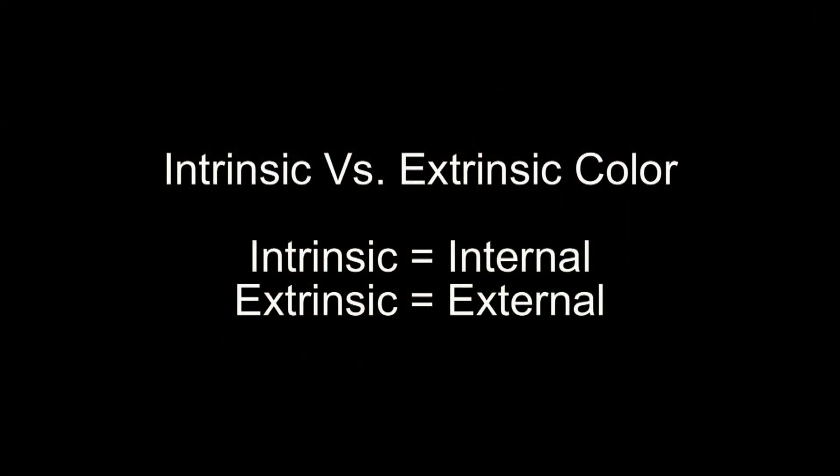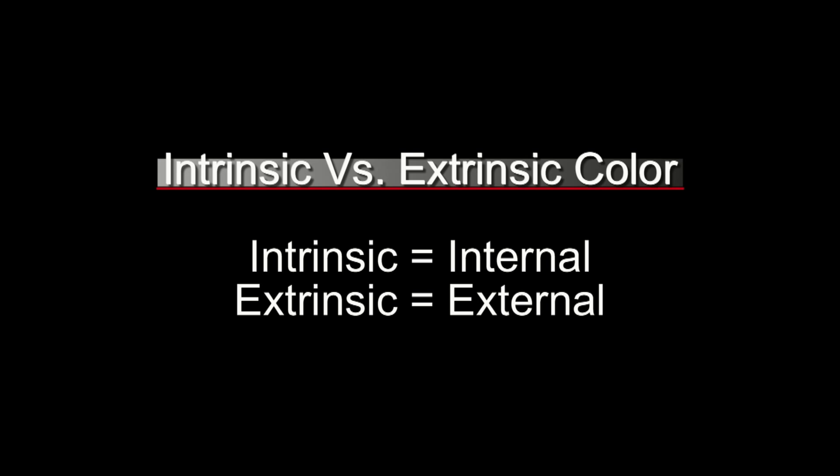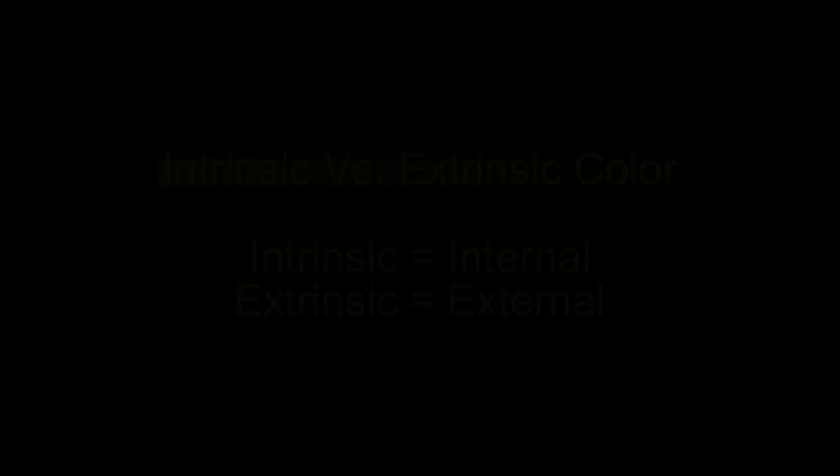Two terms you want to be aware of when you're coloring polyurethane are intrinsic versus extrinsic color. Intrinsic color is what we'll be doing in this video — that's any time we're incorporating the color into the chemistry of the material we're using for casting. Extrinsic color is when we're using another material to paint on top of the existing casting, so everything in this video will be intrinsic coloring.